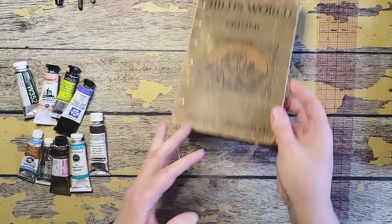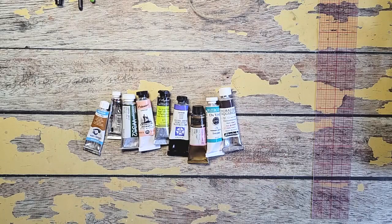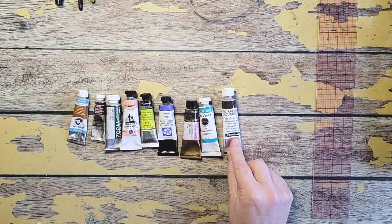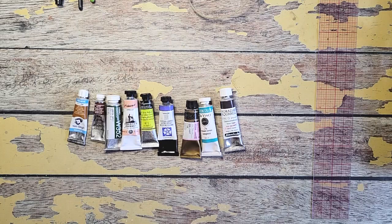Now let's talk paints. I have a lot of different brands but the majority of my paints are Daniel Smith. However, we will be exploring Van Gogh, Winsor & Newton, Holbein, American Journey, Sennelier, Mission, Da Vinci, and Schmincke — yes, I have them all. It doesn't matter what I am showing you, please use what you have. Just find similar colors and we can always make that work.